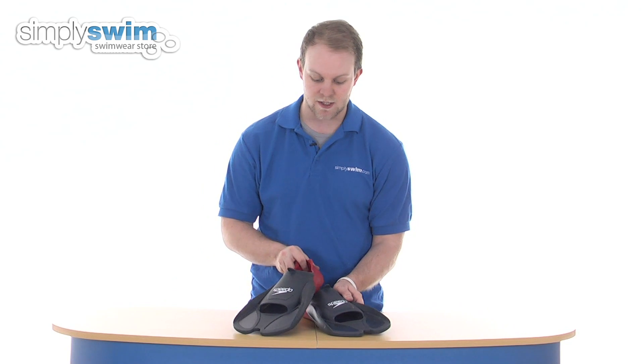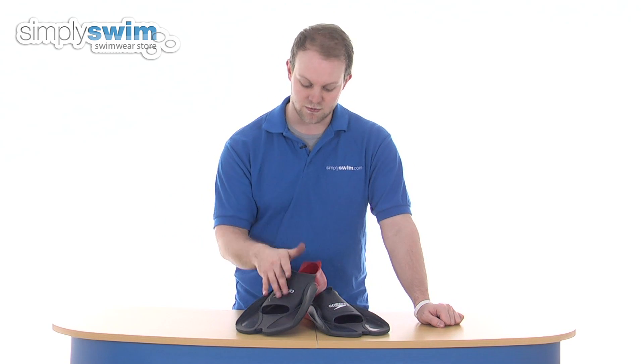These do come in a range of sizes. They are sized in EU sizing, so if you do have trouble, there is a conversion chart on our website which will convert it from EU to UK sizes. So a great fin there from Speedo — please take a look at simplyswim.com.